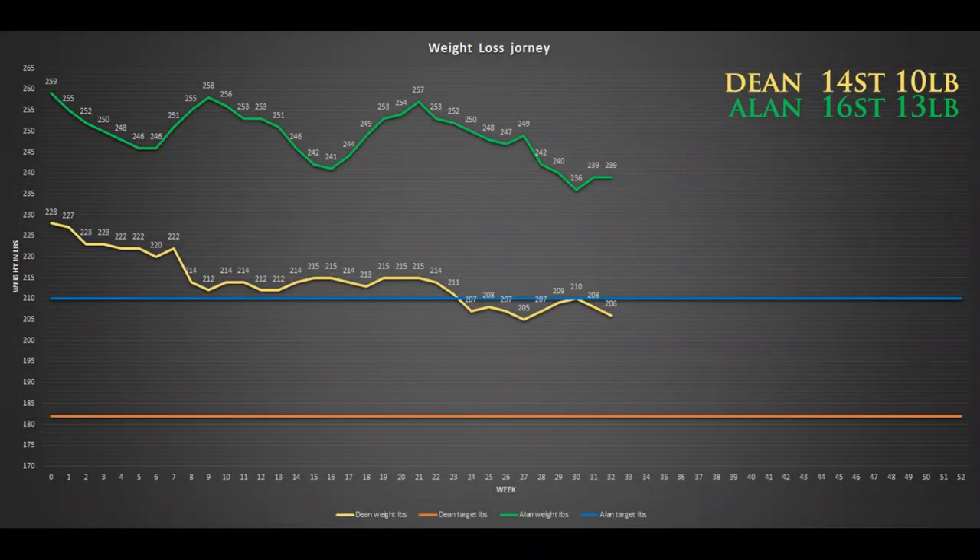So guys we're now coming up to the best part of the week, which is our weight loss chart. On the weight loss chart I lost two pounds, I'm down to 14 stone 10. How did you do Al this week? I managed to stay the same, so not great but not bad, and I'm still at 16 stone 13.